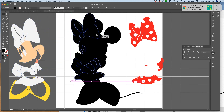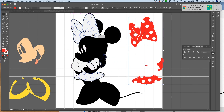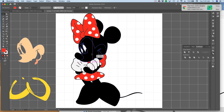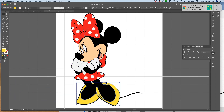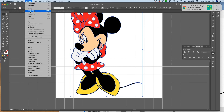Now we're ready to rebuild her. We're going to put the white piece of the bow back, using the arrow keys to get it where the outline is about the same distance all the way around. Then put the red bow on - you'll notice the red isn't fully showing through because it's in the back, so do Object, Arrange, Bring to Front. Then get her face, nudging it with the keyboard arrow buttons, then her tongue, then her shoes. Now select everything and hit Command-G or Object, Group - we want her to be a single piece so that when you put her into your machine it looks like Minnie Mouse and not parts all over the place.